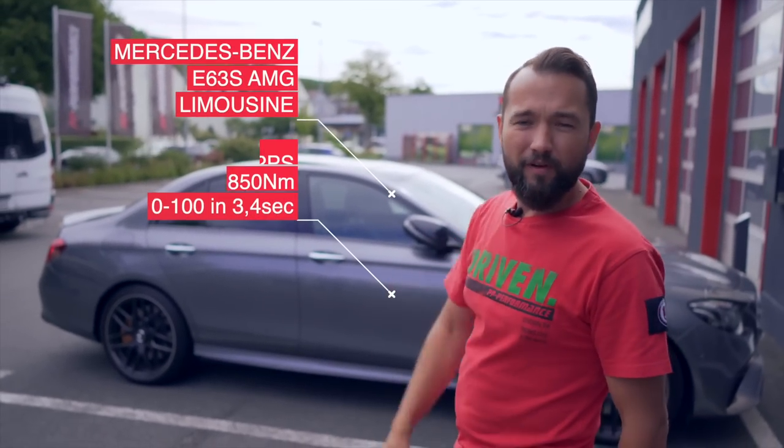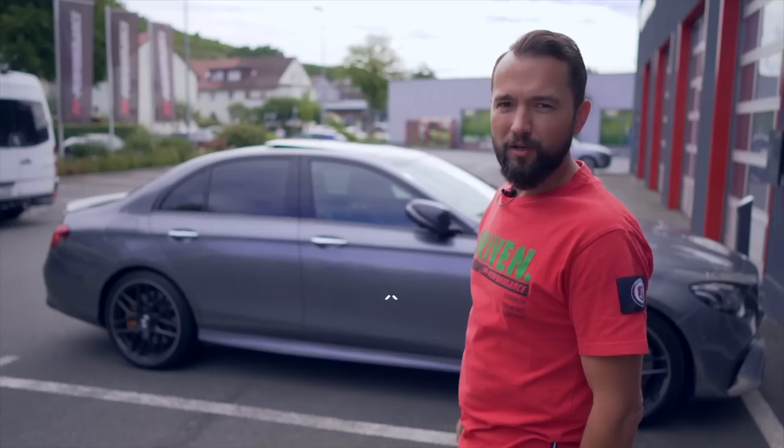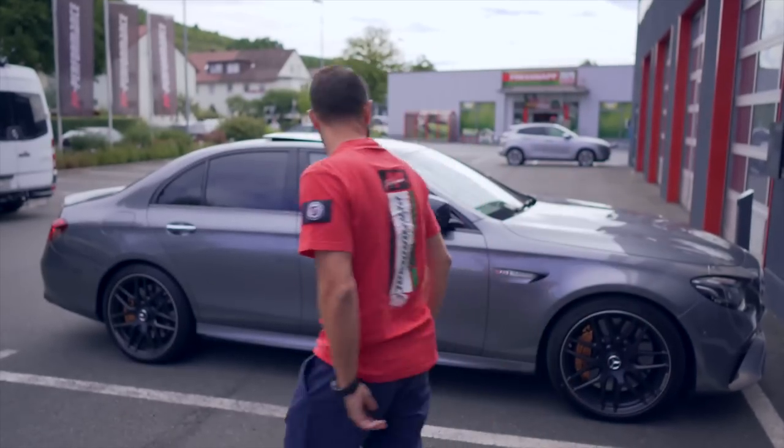Here we have the car — 612 PS, 850 Nm, 0–100 in 3.4 seconds. Let's see how much power we get out, how much it really has in stock on the dyno, and then let's see what we do with the 0–100 and 0–200. Let's go!